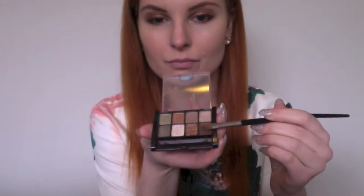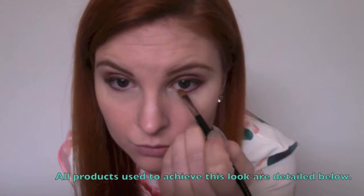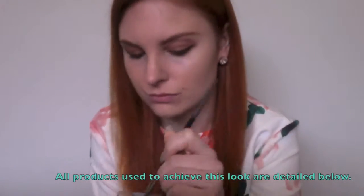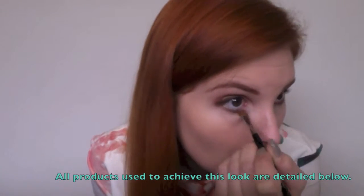Next, using the brown of the Maybelline palette on an eyeshadow brush, just pop a dab on the end of the brush and blend it back into the top line on the eye. Then take the shimmery colour that you used on your eyelid and blend it back with the bottom of the eye to create a smoky metallic look. Next I just clean the bottom of the eye for any fallout that has fallen during putting on the eyeshadow.